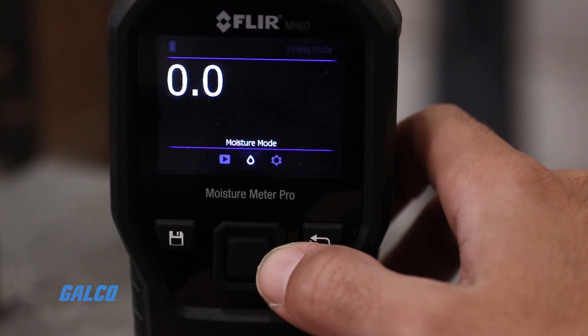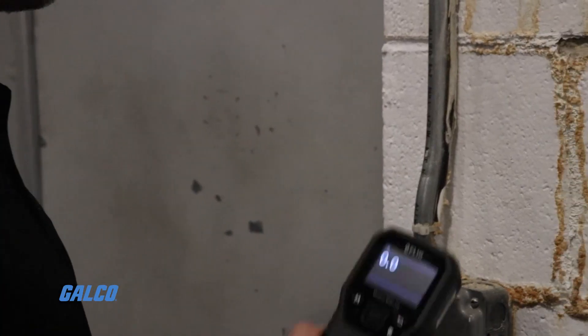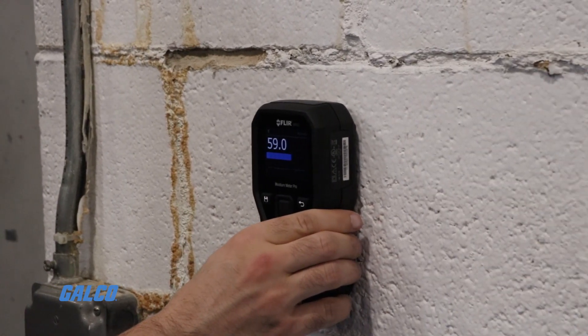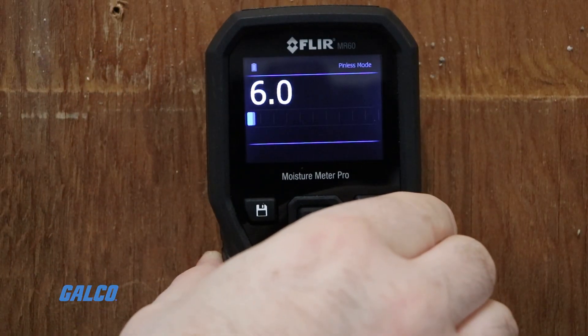Some meters might have a dedicated calibrate button or menu function. Others will consider the first measurement taken after powering on the device as a baseline. When the meter's been calibrated, you are free to sweep the sensor across the surface of your material. When you locate your target area, pause and let the meter take the reading. The result reflects the moisture content relative to the dry reading you took earlier.